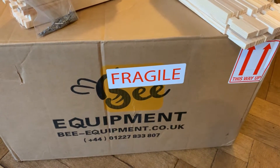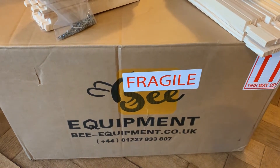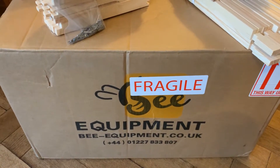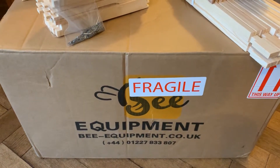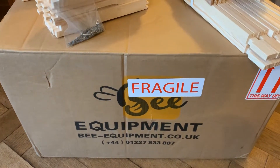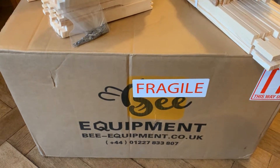The big day has arrived and your equipment has been delivered. I suggest don't make the mistake I made: pull it all out, start putting things together, dry fit it all, and then realize you don't know what's where — because that makes your next task all the more difficult.